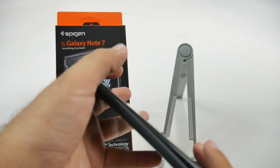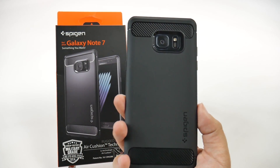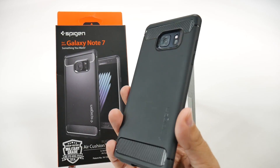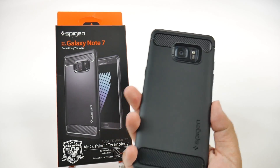There are plenty of cases from other manufacturers that I feel would be more durable, but if you want a minimalistic case, you're not afraid of dropping it, and you want its slim profile just giving you a better grip, then that's why you should get this case.